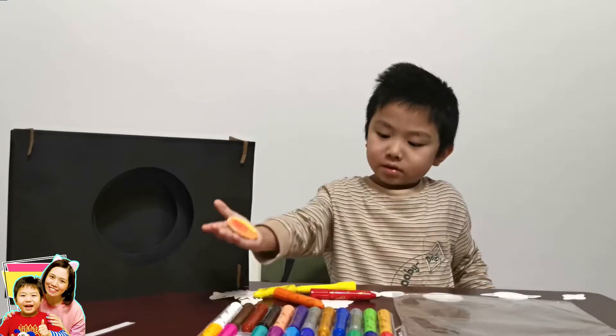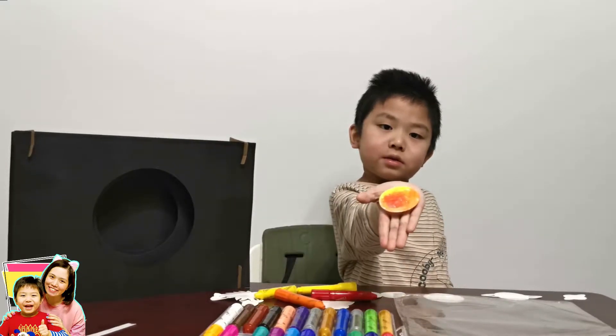It's beautiful. Can I see? Wow, it's really beautiful!